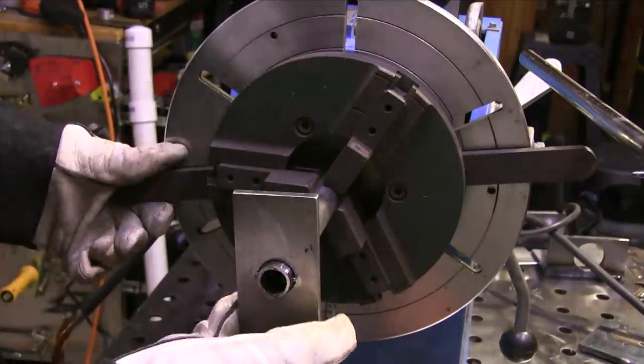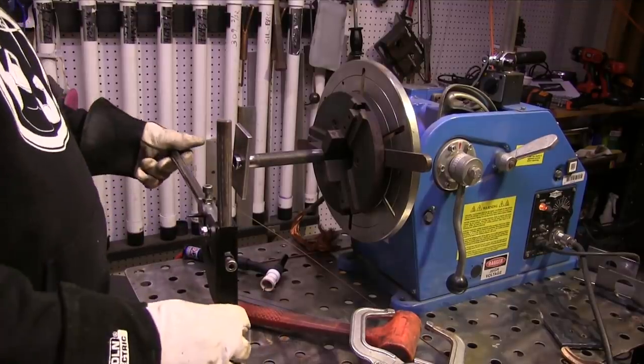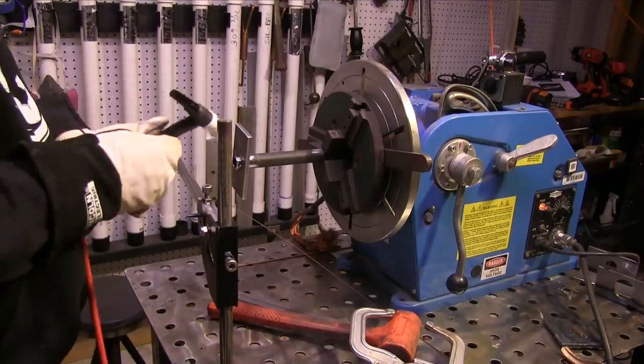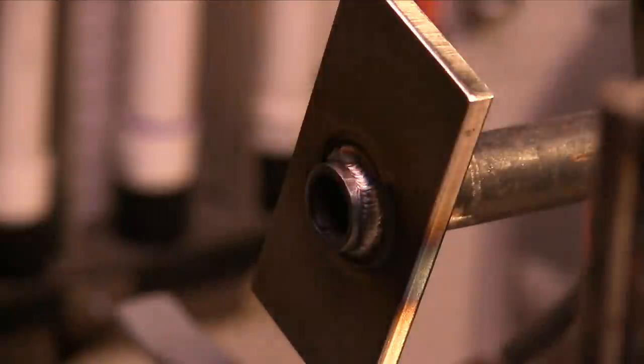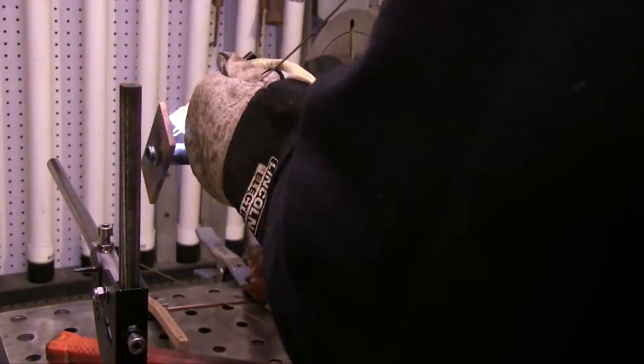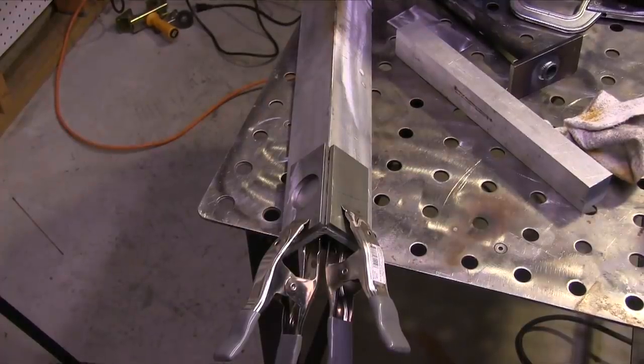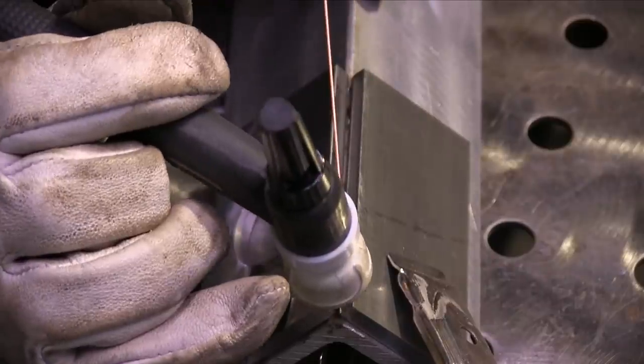Once I get this thing squared up and tacked in place and chucked up in the positioner we're ready to go. A positioner - if you're trying to take inside work, once you get your welder and hand tools, the positioner is like the next thing to get. If you get a job where you have 50 round parts, the positioner pays for itself pretty quick.